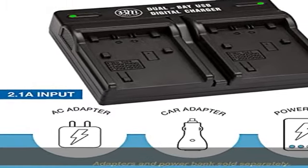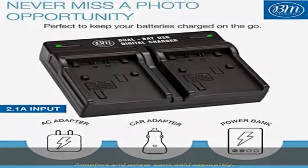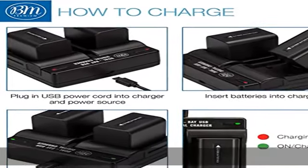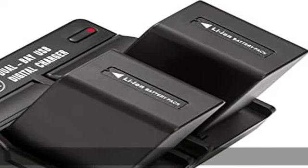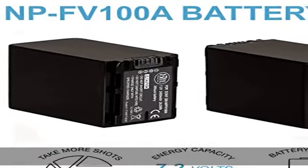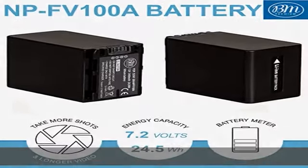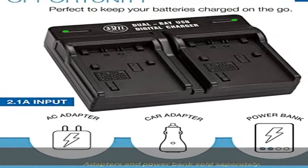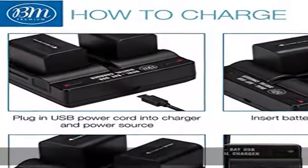Dual bay USB charger charges one or two batteries simultaneously from any USB power source. Built with multiple circuit protection: overcharging, short circuit, high temperature, and surge protection, and high quality fire resistant construction. Convenient charging method — common Micro USB input with the ability to charge with a USB wall charger, car charger, or external battery.